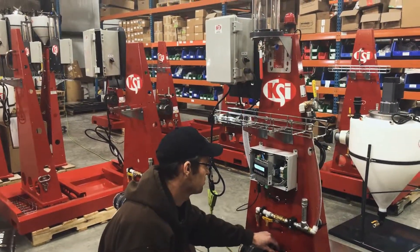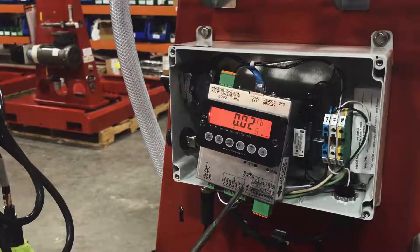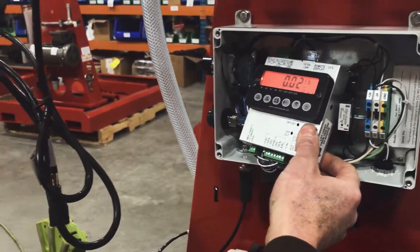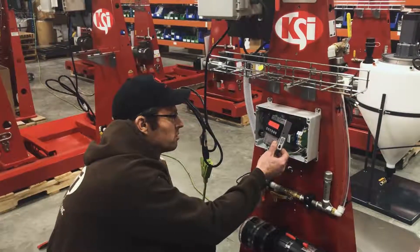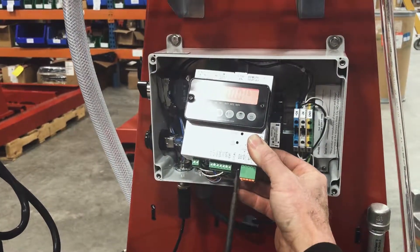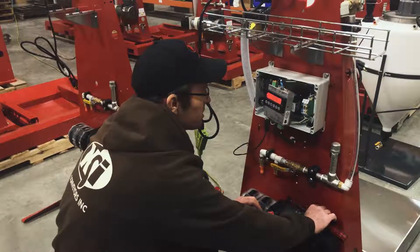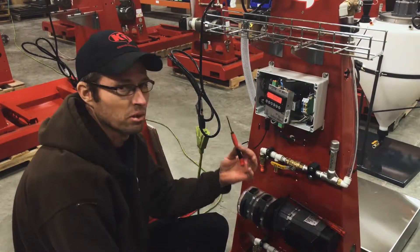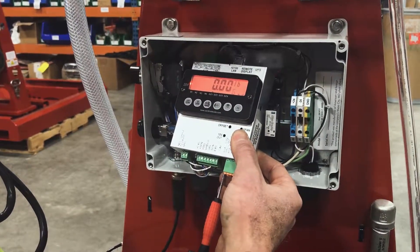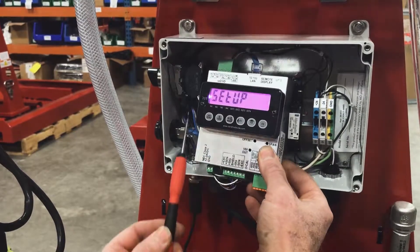Next you have to take the set screw on the right side out so that you can calibrate the scale. Make sure not to lose this screw. Once that's out, take a small screwdriver and gently press up until you feel a slight click, and the screen will go into setup mode.